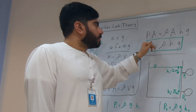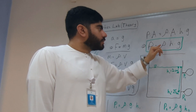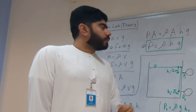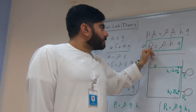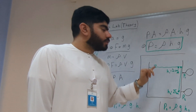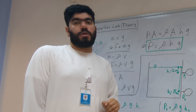We cancel the area on both sides and arrive at the final equation: pressure is equal to rho, which is density, times height, or depth, times gravity. Therefore, we can see a direct relationship between the depth and the pressure when all other variables are constant — in our case, the density was the density of water and has not changed, and gravity is always constant here on Earth.